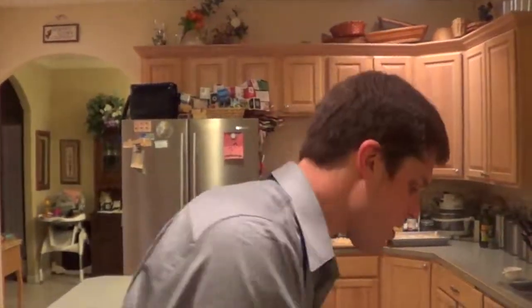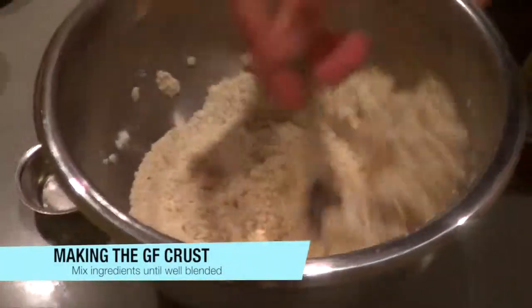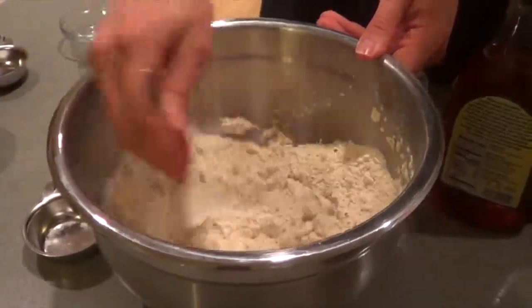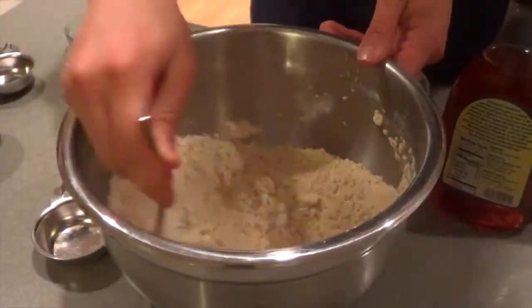Now we're going to mix all of these things — let me grab a spoon. We're going to mix this up, and this is going to be the base flour mixture for the dough. Just mix it until it's all well blended.